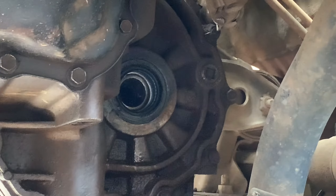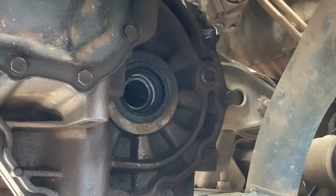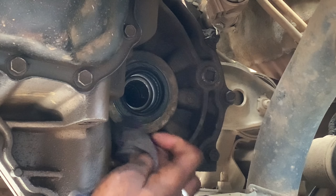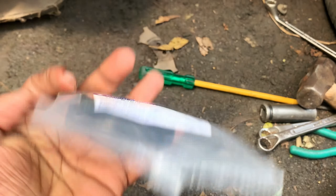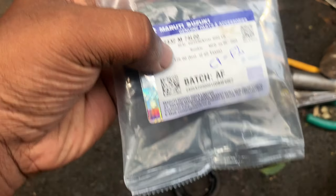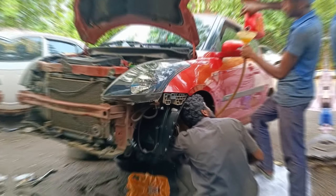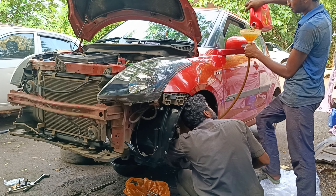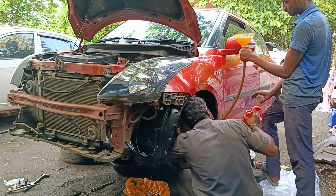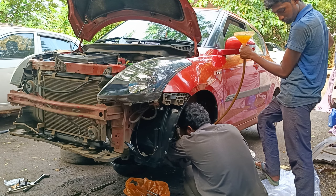In the previous video, we saw a gearbox problem. We have checked the gearbox problem in the vehicle and checked the gearbox repair time. That is the drive shaft in the ALC. We have to check the price. We also have to install this, and mostly we have to install the gearbox oil. We have to install the left side tires on the back side and the passenger side of the gearbox.